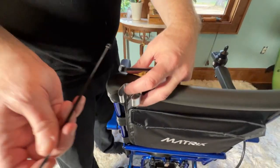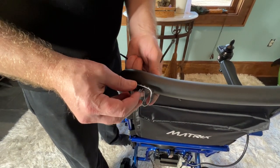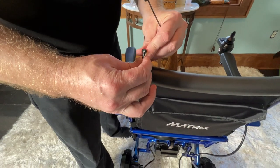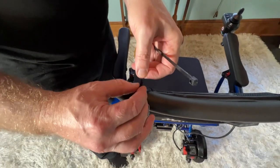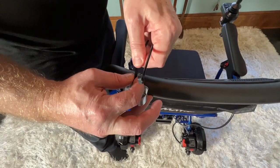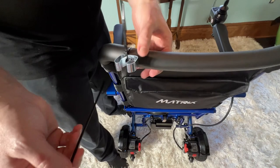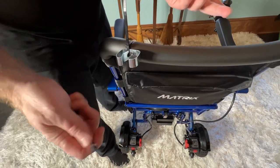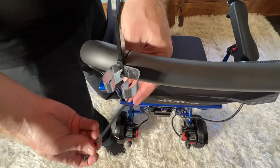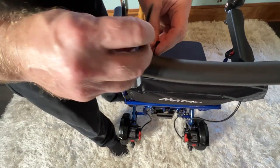What I personally do here is I'm just going to use two zip ties. Get the first one in place on this one end, nice and tight, and I'm going to get the other one in place. You can see that that would probably work, but it's not going to be as secure as it would be with two.